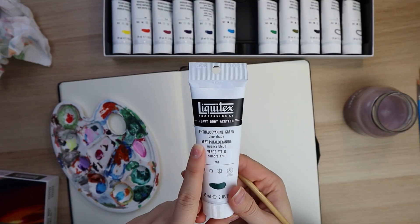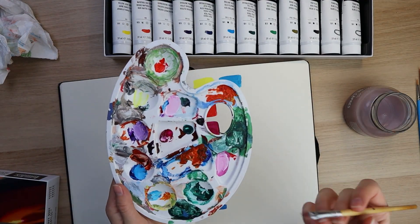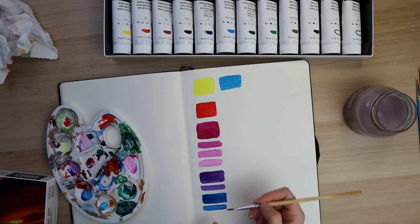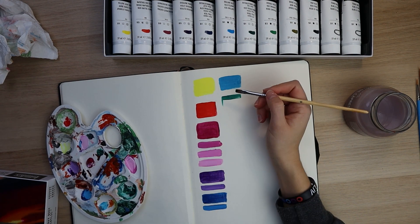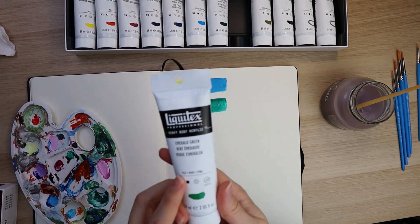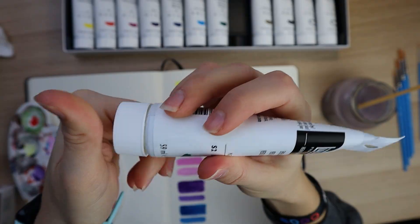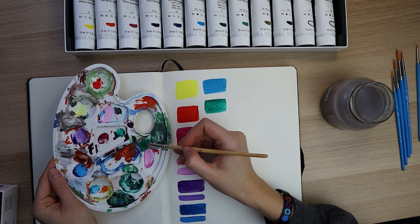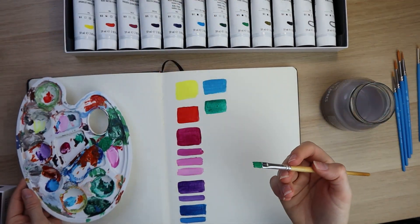Next up we've got phthalo green in the blue shade, which is what I like. Usually if I had to pick a green, it would be phthalo green or viridian green. Like the phthalo blue, it's going to be transparent — you can see that it is transparent. But then they also offer emerald green, which is the opaque green in this palette. I'm cleaning my brush before every color so they don't mix. You can see that the emerald green is going to be a lot more opaque — it's already opaque on my mixing palette.